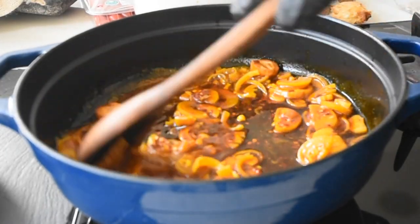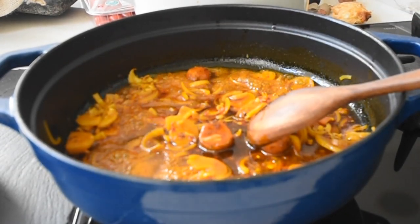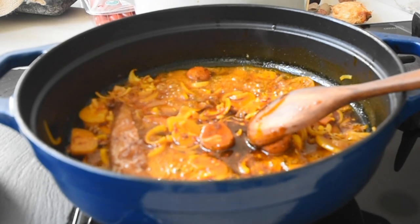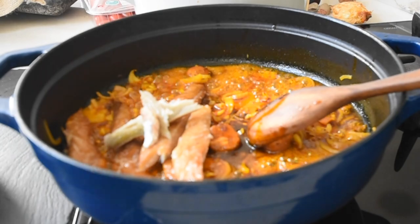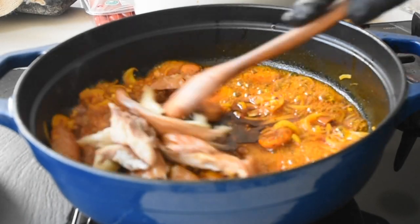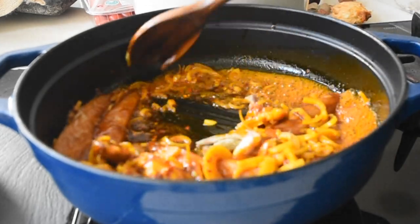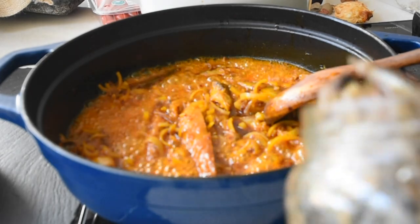Then I'm adding some chili flakes. This is looking good so far and the smell is so aromatic. At this point I'm adding my smoked mackerel — it's going to add that smoky flavor to the dish as well. I'm just going to mix this together and that should take about six to seven minutes.